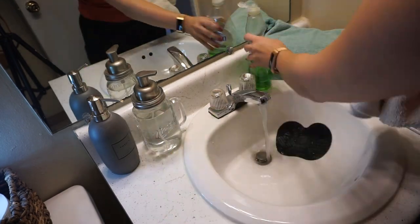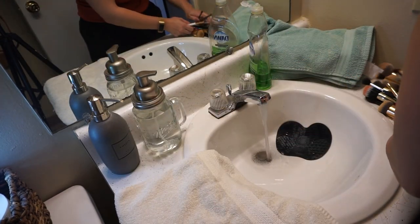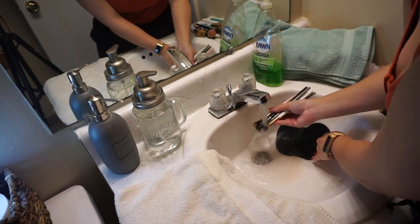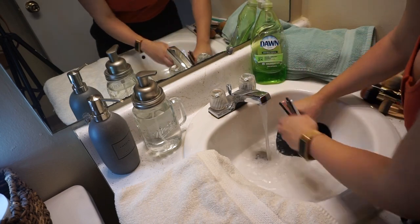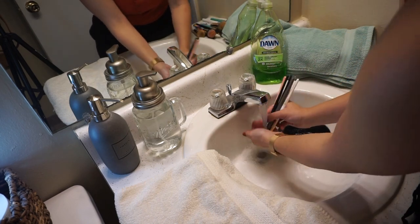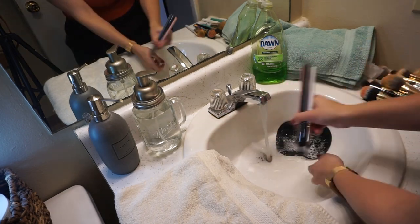Moving on to cleaning the makeup brushes — I have this little mat that I can suction cup to the inside of my sink for a really good deep clean. I use Dawn dish soap to clean my brushes: it's a good antibacterial option and it also gets rid of all the greasy residue from cream products.